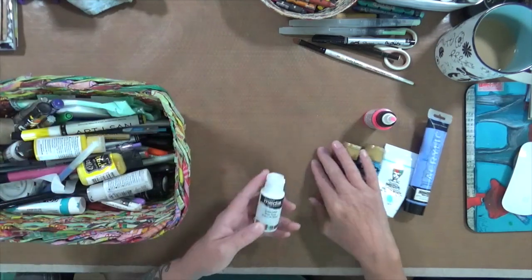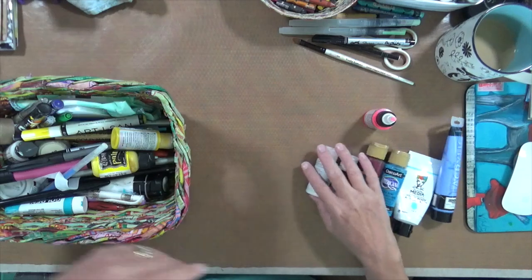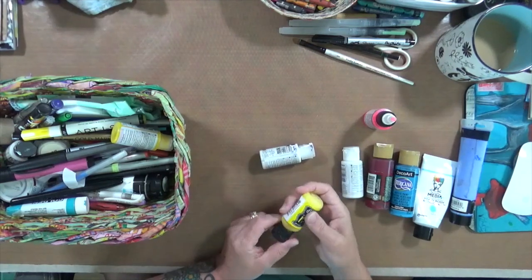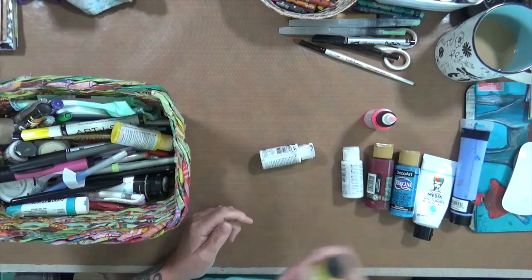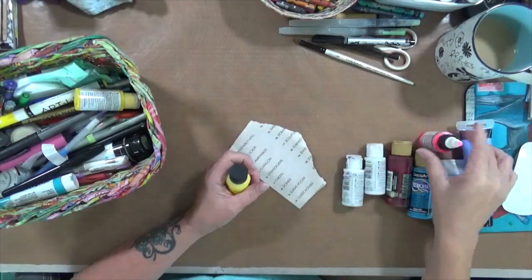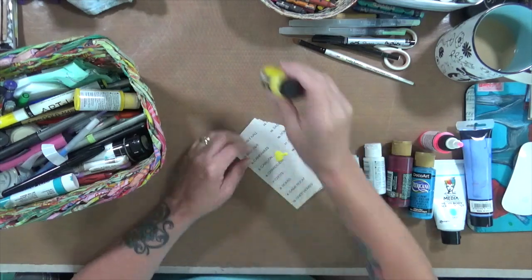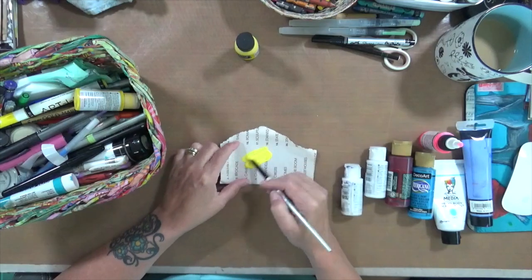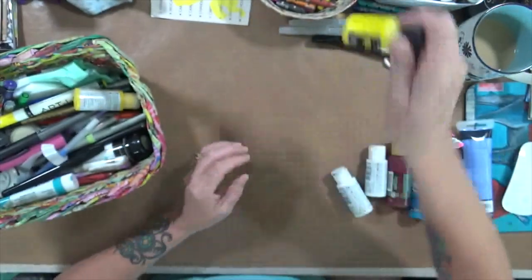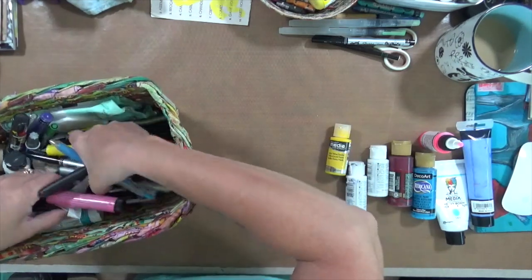This one is DecoArt Americana Calypso Blue, and this is Americana Cranberry Wine — these are all empty. Titanium White DecoArt, another Titanium White DecoArt. There's a Dilutions Lemon paint. That one doesn't feel empty — let me check. These are all empty, but for some reason this one doesn't look right. That one's not empty — don't know how that got in there. We'll take that one back. This is a Hans Medium Yellow DecoArt.